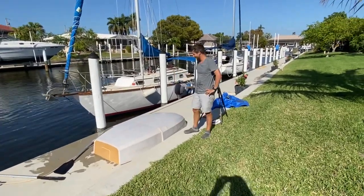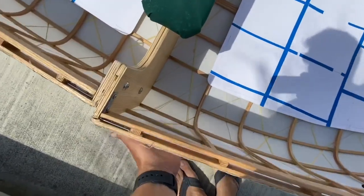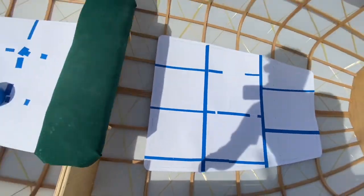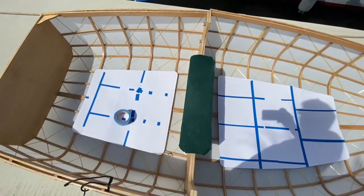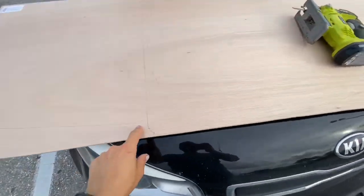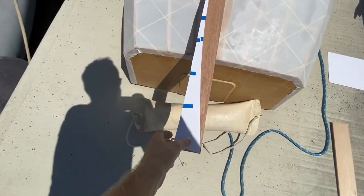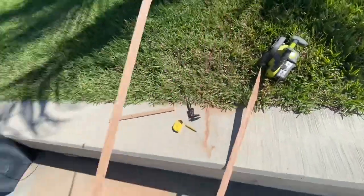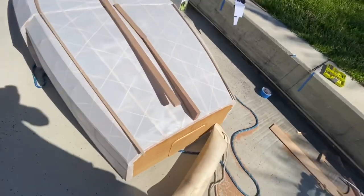Standing on the fabric just doesn't feel like a good idea — this stuff is really thin. So I made up some templates and I'm going to make some thin plywood floors to go in there, so when you step in you're not right on the fabric. I'm cutting these out in the parking lot so the wood fits in my car — I already cut the sheet in half. I'm going to add a keel fin now — hopefully that'll make it track a little bit better. These will be the rub rails along the side. We got the keel fin on there.